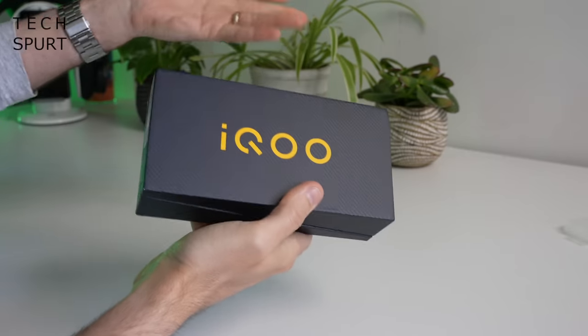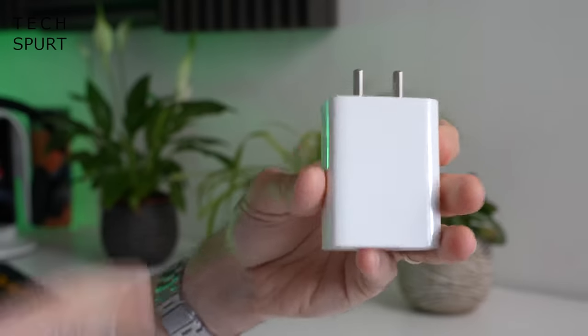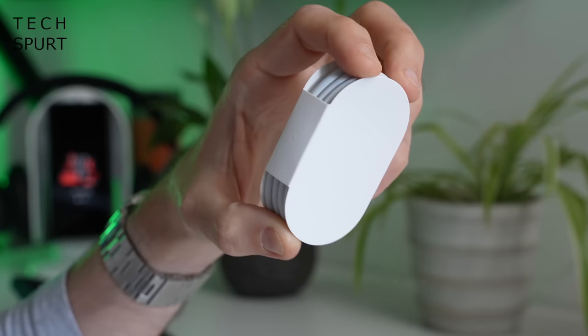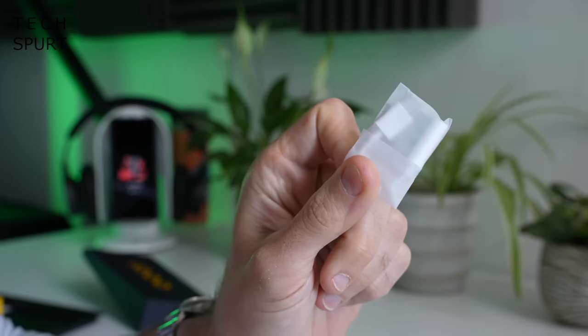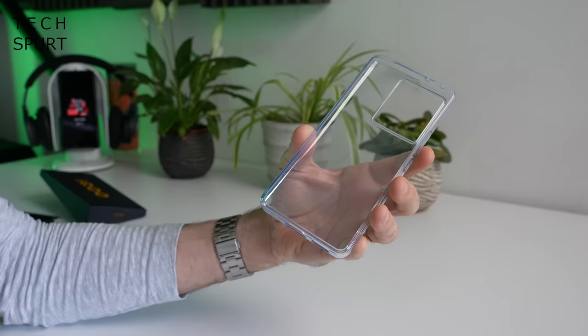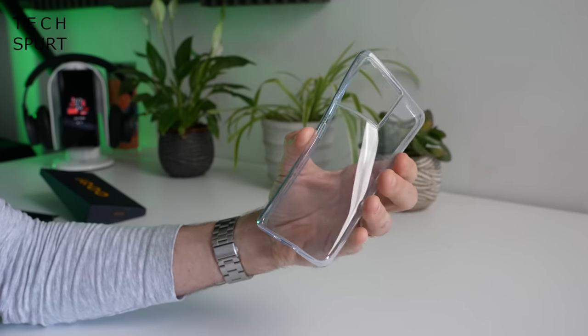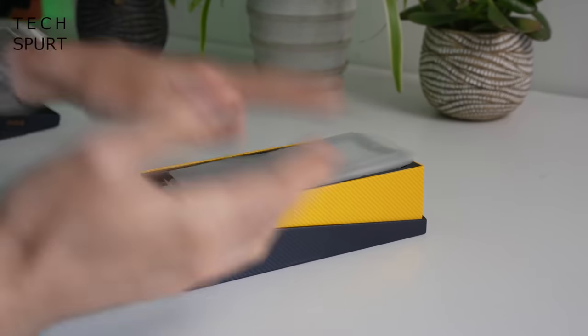So first, as always, what is in the box? You've got one iQoo Neo 6 smartphone, a chunky 80 watt flash charge adapter, some Type-C USB cable, one of those Type-C to 3.5mm headphone jack dongle adapter thingies, and as reliable as always, a case you can slap on the iQoo Neo 6 to keep it safe from harm.